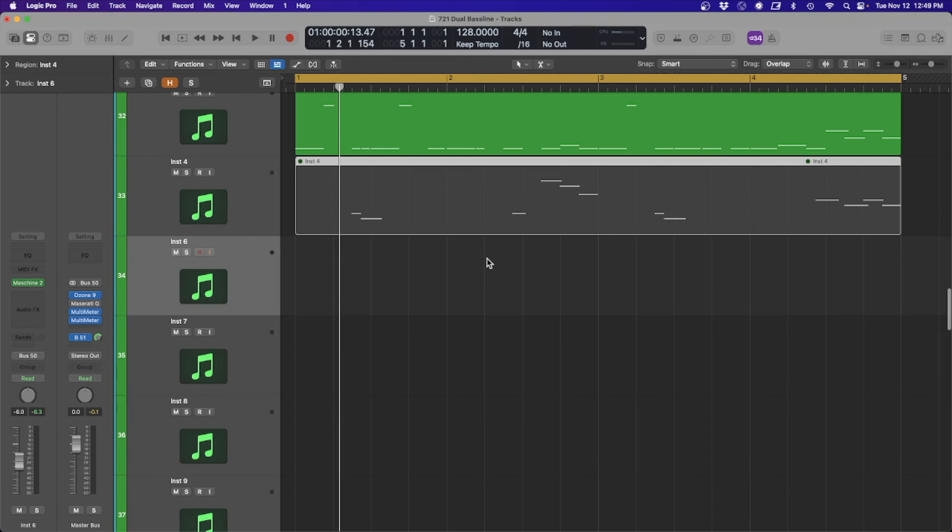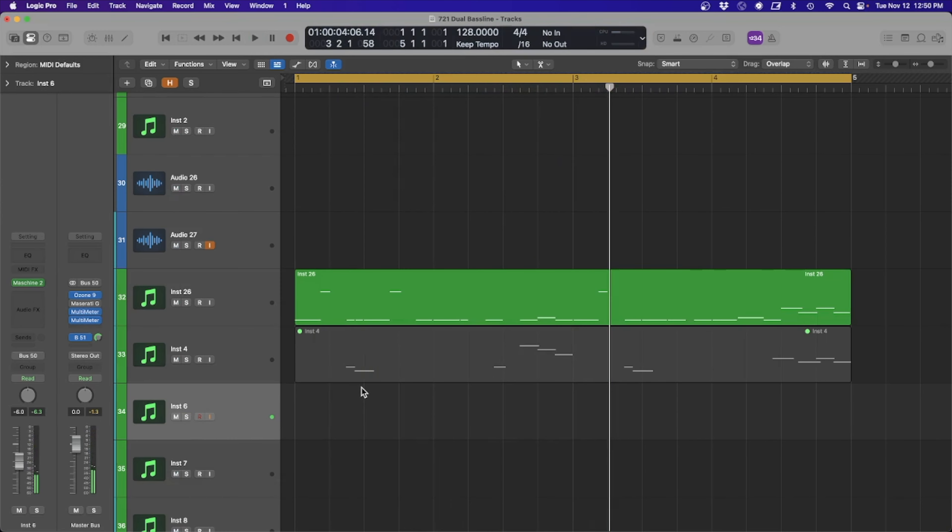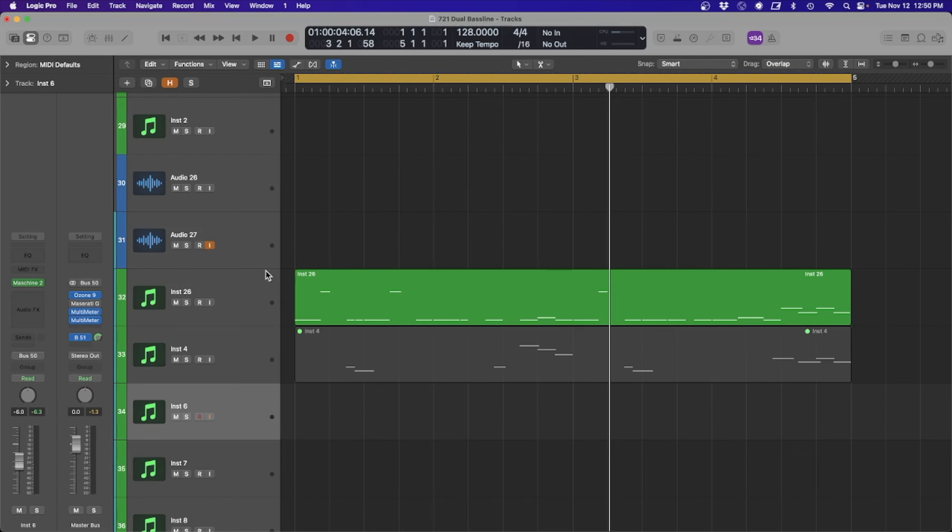We can close this up. I also have some drums — a really simple drum line. First up, let's have a look at creating the sub bass line and then we can look at the accent line after that.